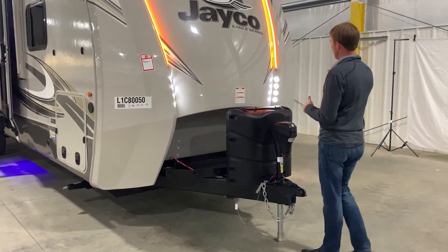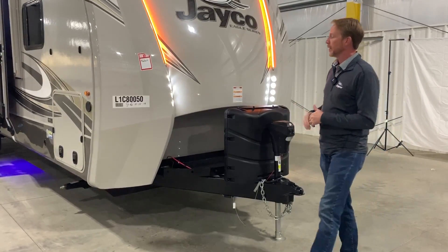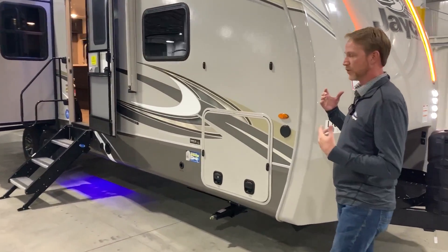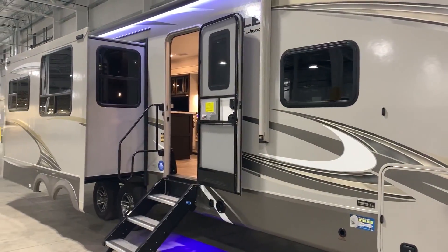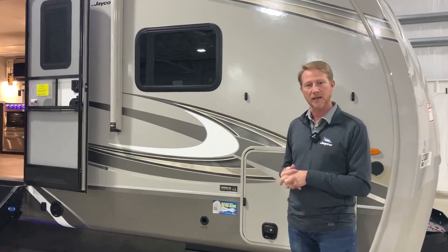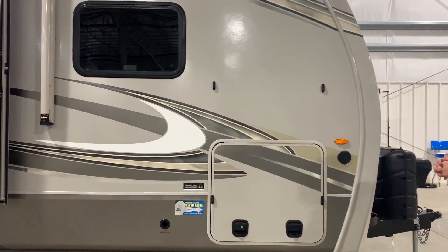You've got your standard LP cover and power tongue jack. As we come around the corner, you can see just how big this unit is — it's a lot on the inside for a small package. This particular unit is only 33 feet 6 inches long overall. It weighs a dry weight of 8,020 pounds and it's got a modest tongue weight of 930 pounds.